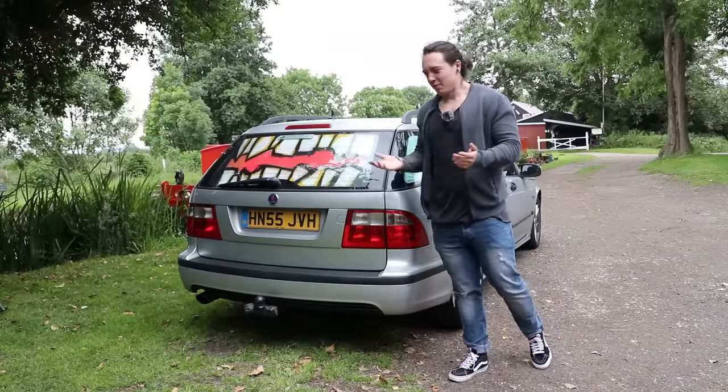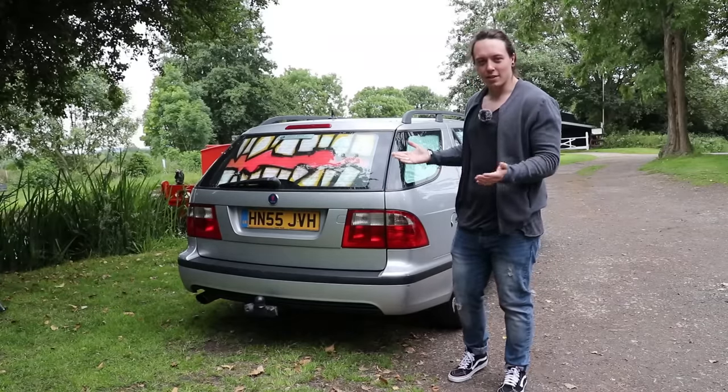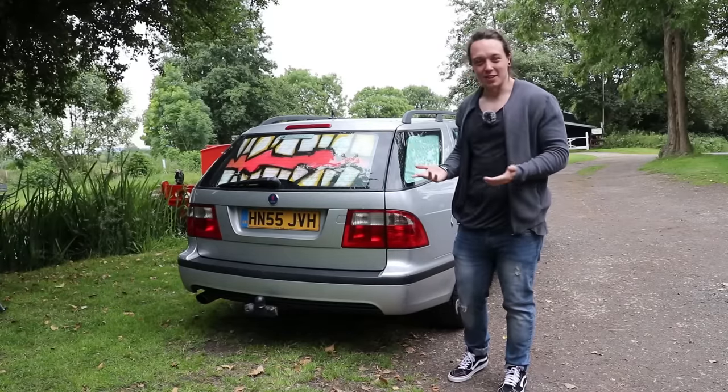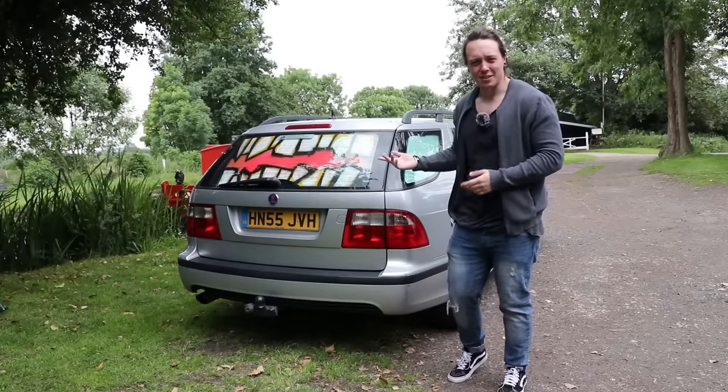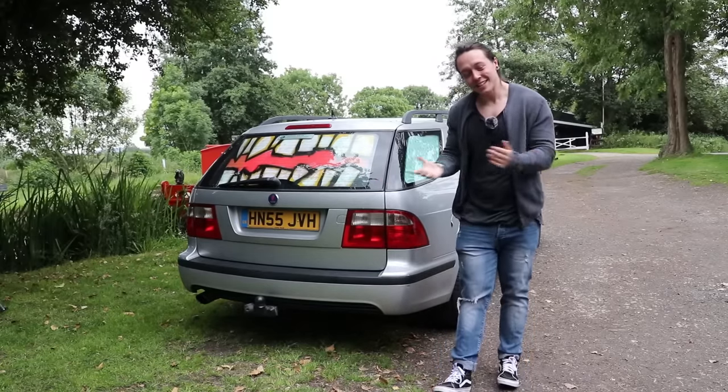They went in a bit easier than I thought, although they were made to measure, so it shouldn't really be a surprise. It took about as long as a pop-up tent perhaps, but I think it looks a load better and camping in the car is just cool and does make a good YouTube video. Next up, I've got to lower the seats and try and get a bed in there.